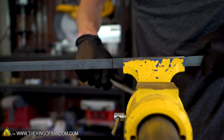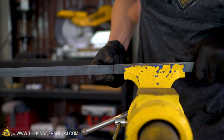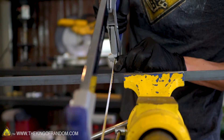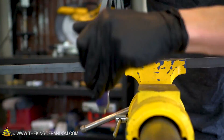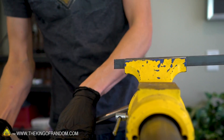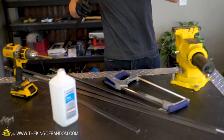Let's see how long it takes me to cut through this 1/8 inch thickness, 3/4 inch wide mild steel bar using a standard hacksaw. That wasn't too bad — I got through that in like 30 seconds. Pretty good. Let's try the next one.